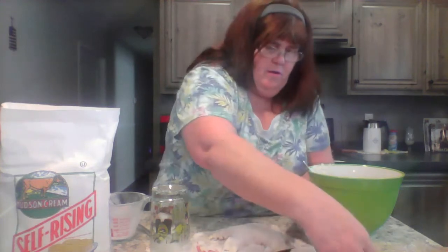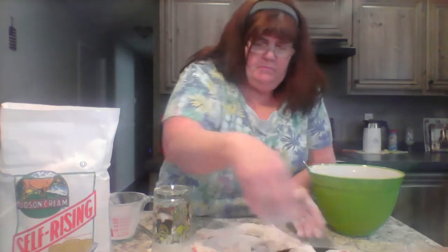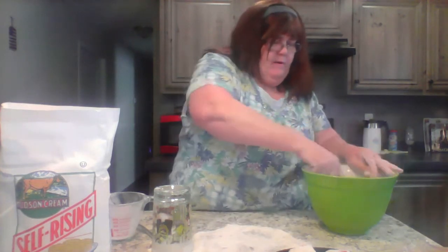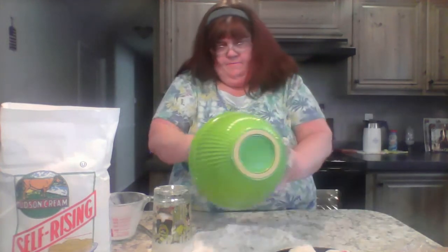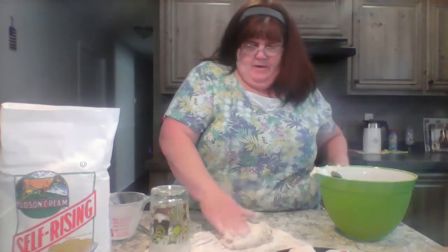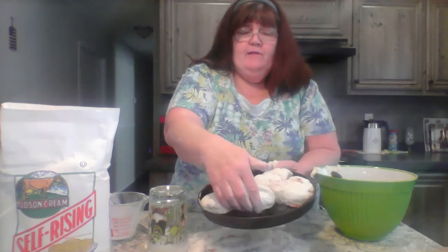If you have a biscuit cutter, that's great. I think I'm going to get four good-sized biscuits out of this. Once you have leftover dough, put it back in the bowl to mix it up rather than working extra flour into it — that will mess your dough up. Pat it down and I'll get one more good biscuit out of that, so about five biscuits total. Make sure they're touching in the pan like that.